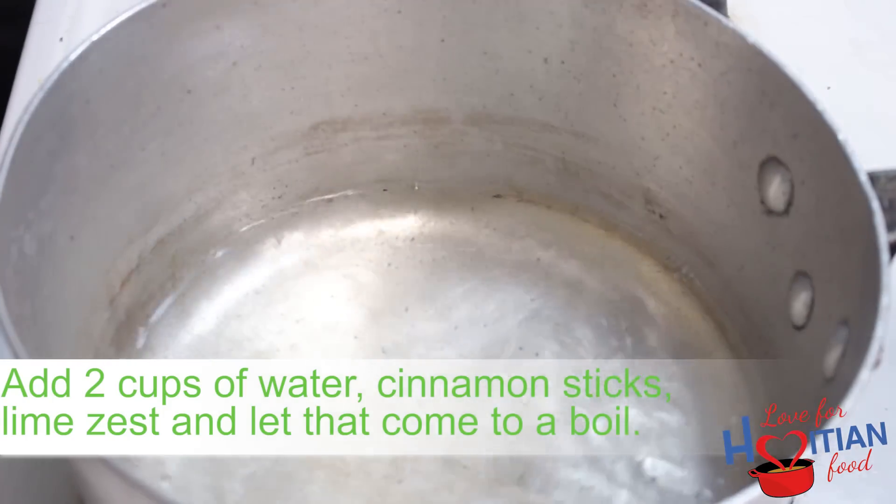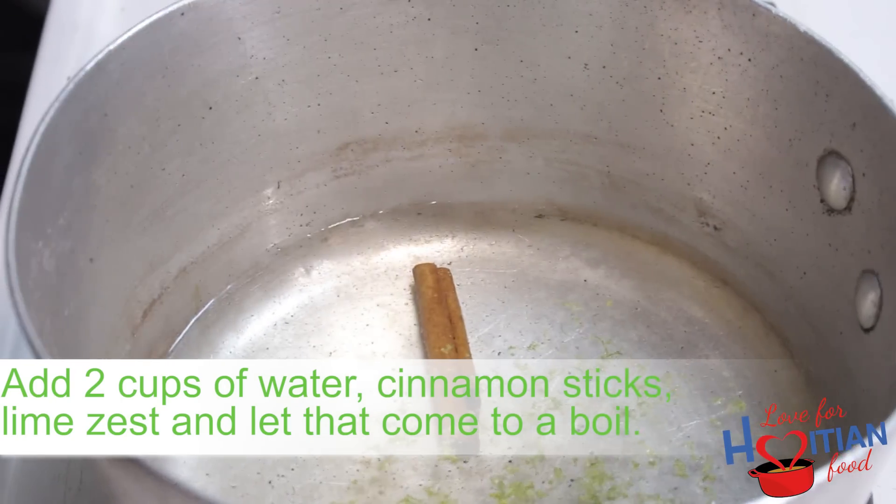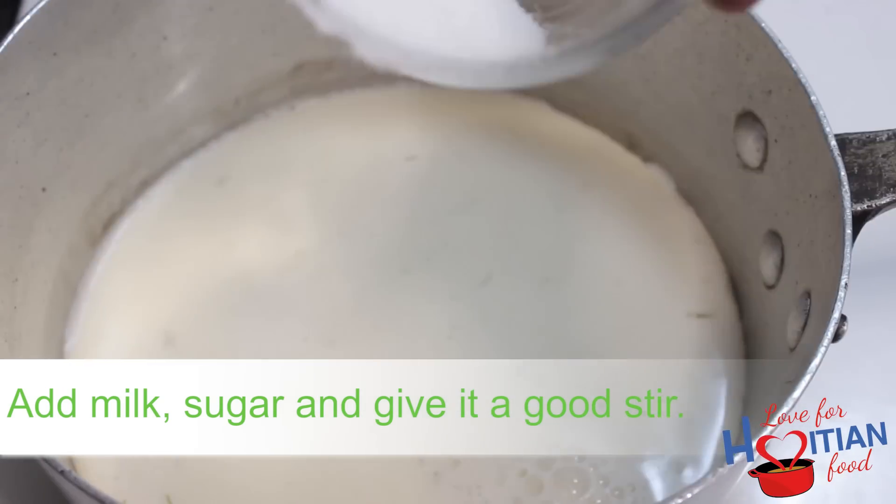Next, in the same saucepan on a low to medium flame, add two cups of water, cinnamon sticks, lime zest, and let that come to a boil. Then add milk, sugar, and give it a good stir.